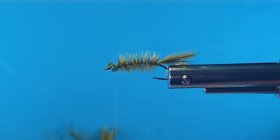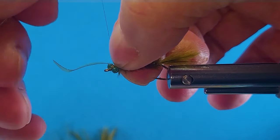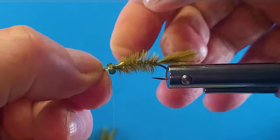Cut a little bit of our scud back and tie that in behind the eyes here. Then I'll come right to behind the eye of the hook.